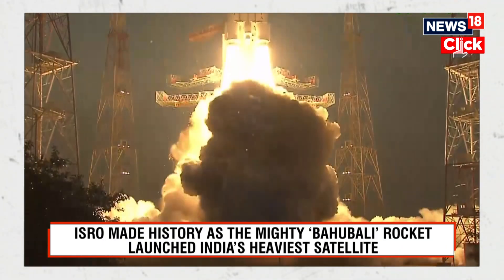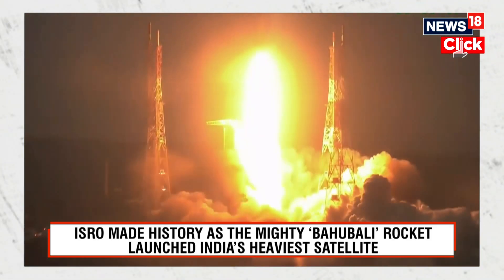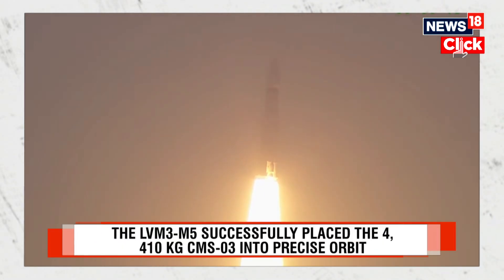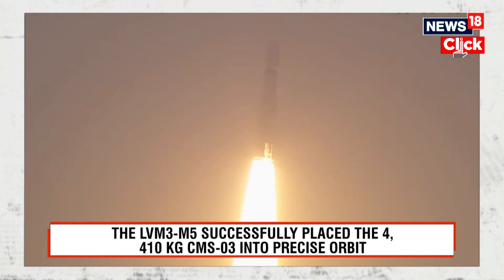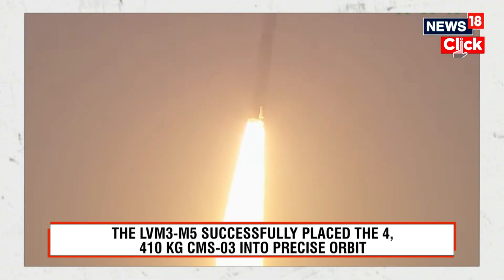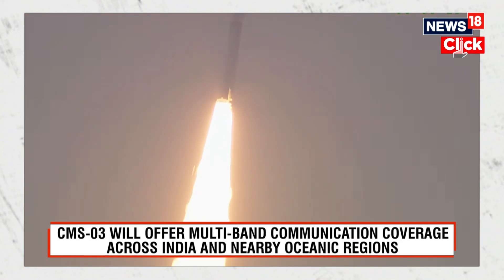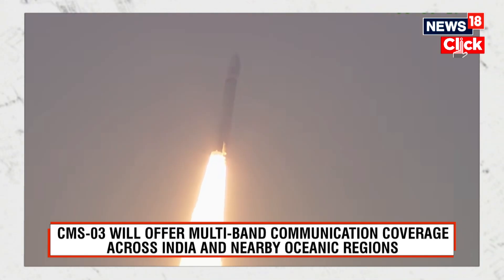S200 motors ignited, plus five seconds. S200 boosters successfully ignited and LVM3 M5 lifts off. We have a magnificent lift-off of the LVM3 M5 CMS-03 mission. The simultaneous thrusting of the twin S200 motors is indeed a sight to behold.